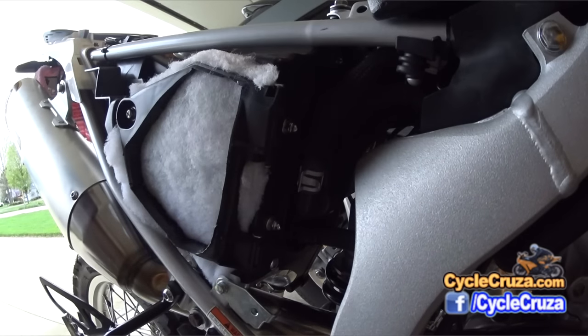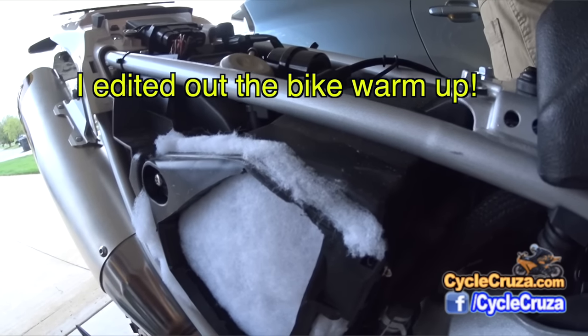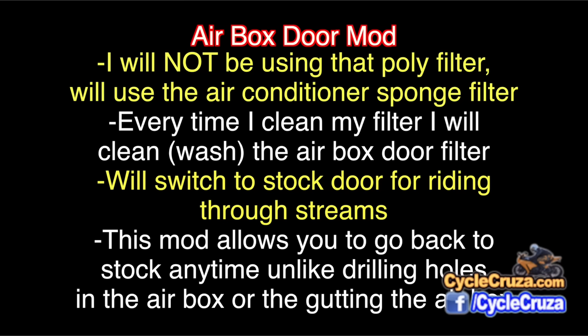Okay, let's start her up. Just to recap: I will not be using that poly filter — I'll be using the air conditioner sponge filter that's reusable and washable. Every time I clean my air box filter I'll clean the air box door filter too. Anytime I'm riding through the woods or streams I'll switch back to the stock door and switch maps as well. What's great about this mod is it allows you to go back to stock anytime — just buy an extra stock door like I did, switch them up, and switch maps.